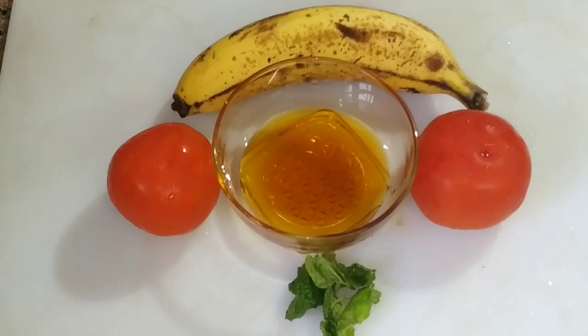I'm going to add 2 tomatoes. I'm going to add 2 tablespoons of honey.